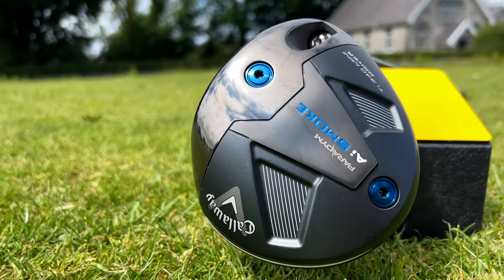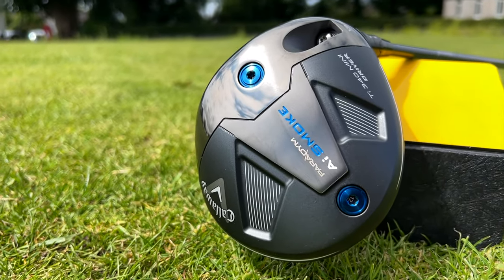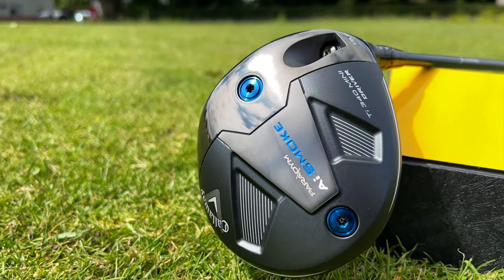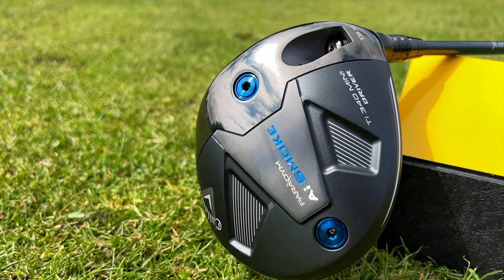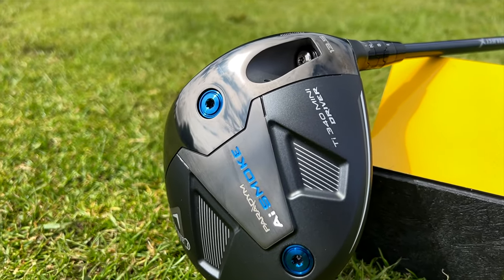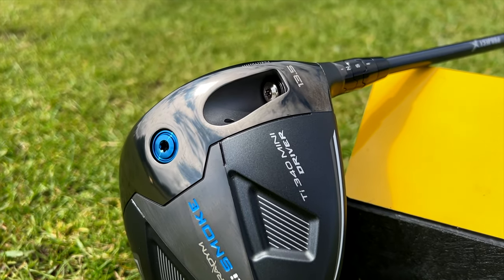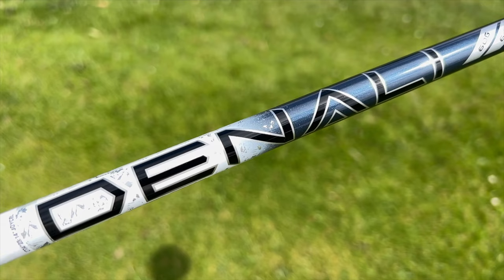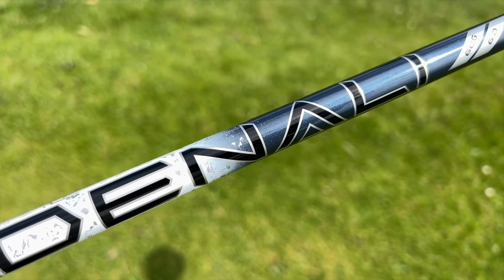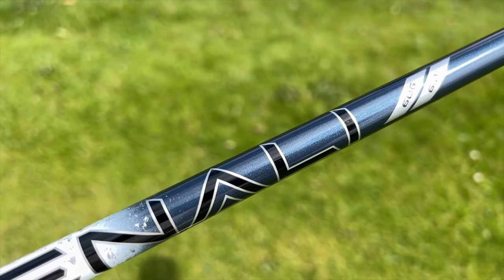As well as taking advantage of Callaway's AI Smart Face technology, there is an interesting front and back weight combination which optimizes spin or launch depending on what you're looking for. A 4-gram front weight and 12-gram rear weight can be flipped to alternate between lower spin or a higher launching ball flight. In this video, I'll be using the standard setting with the 13.5 degree head and a Denali Blue 60-gram stiff shaft.